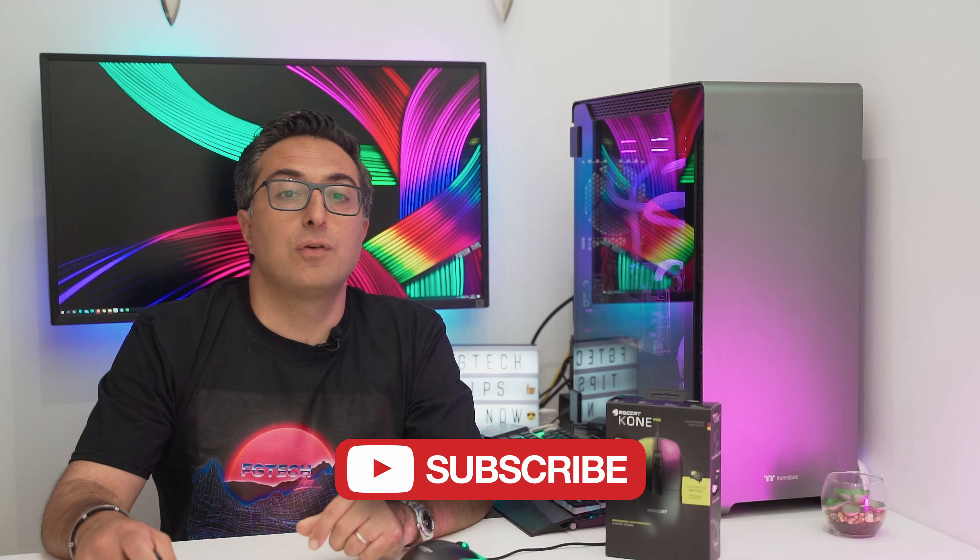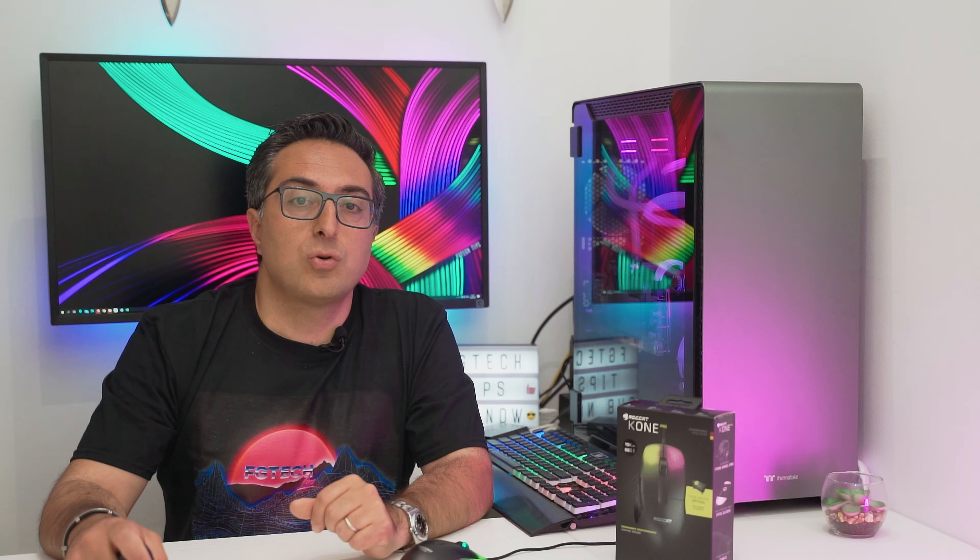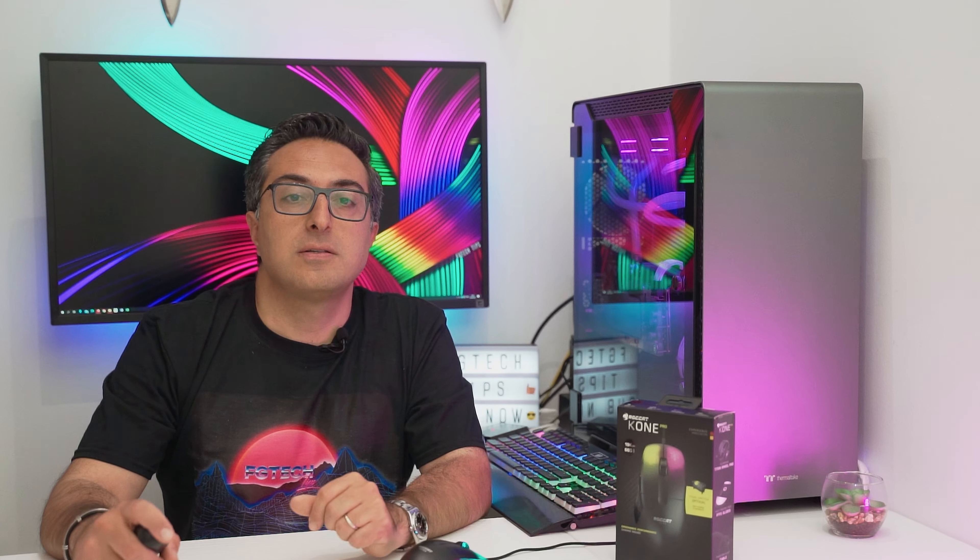I tried the very first release of the Roccat Kone in 2010, as you can see in one of my videos on the channel, and loved it especially for its design. I purchased the Roccat Kone Pro that you can see right here as a pre-order on Amazon for about 80 USD. I'll leave the link down below in the description as usual for you guys.